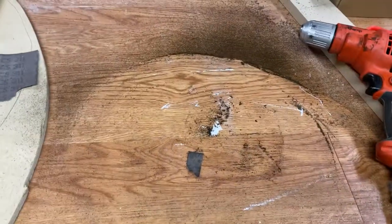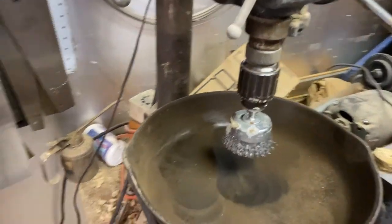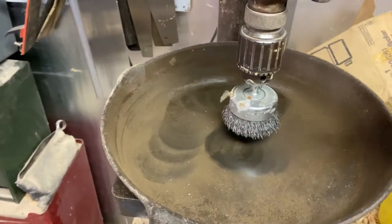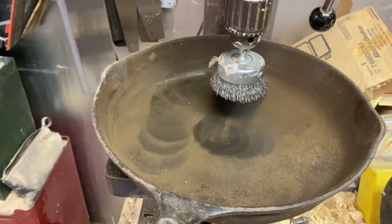I started working on this on the frying pan, and it was doing pretty good, but then I got smart and moved over here and got it set up. Instead of me having to push so hard, I'm using this to hold it down and just moving the pan around. I'll show you a little bit of that.